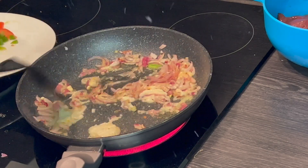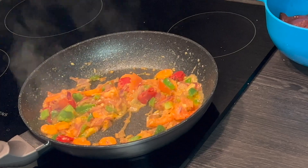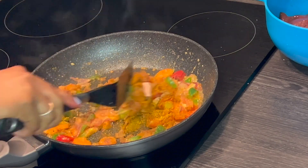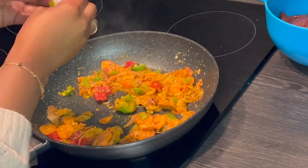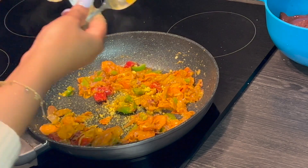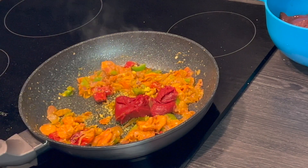Then you're going to add spices of your choice. I've used some salt, turmeric powder, curry powder, some jumbo, and some black pepper, and give it a stir. Not forgetting, we're going to add one cube of roiko — this is an authentic Kenyan dish so we have to use roiko — and add two tablespoons of tomato paste with a bit of water and give it a stir.